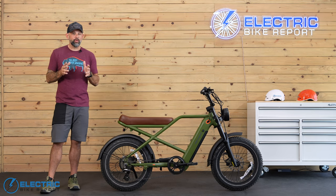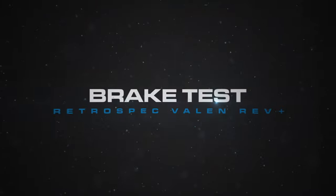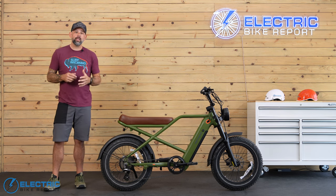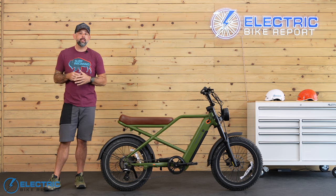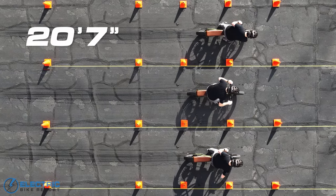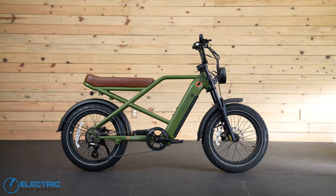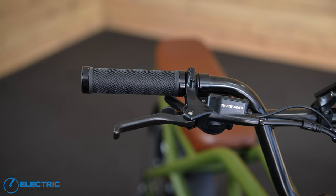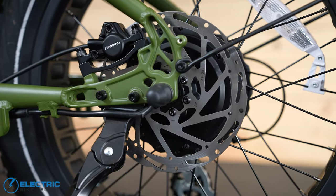Let's jump into the nitty gritty details and talk about the numbers we got during our testing. First up is our EBR standardized brake test, where our tester Griffin gets the bike to 20 miles an hour and then applies the brakes to bring the bike to a full stop. We measure the total stopping distance across three runs and average them. The RetroSpec Valen Rev Plus scored a respectable total stopping distance of 20 feet 7 inches, which falls below our current average across all classes of e-bikes at 21 feet 10 inches — a really good score. In fact, when you compare that result against all the moto-style e-bikes we've tested, this is the second best overall score. This combination of Tektro hydraulic disc brakes with 180 millimeter rotors and two piston calipers is known throughout the industry to provide good, reliable braking and safe distances.